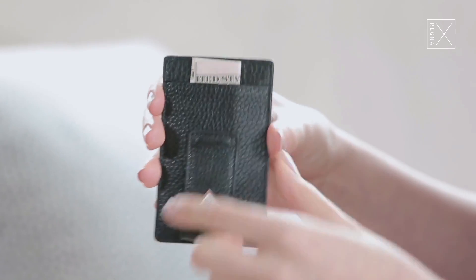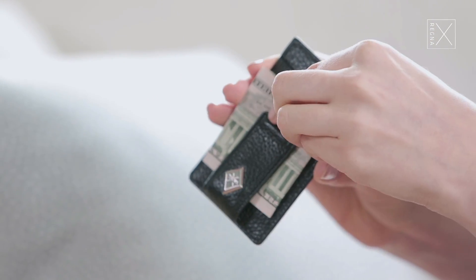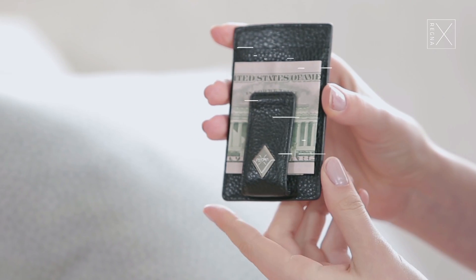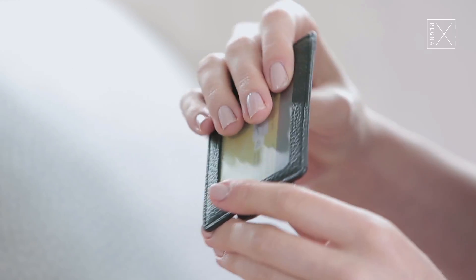They just want to carry around what they need. The way this works is it has one pocket on this side, and then it has a clip here for the money if you want to just carry it around like that. The other side has a clear part for credit cards, ID, or anything else that you might need.